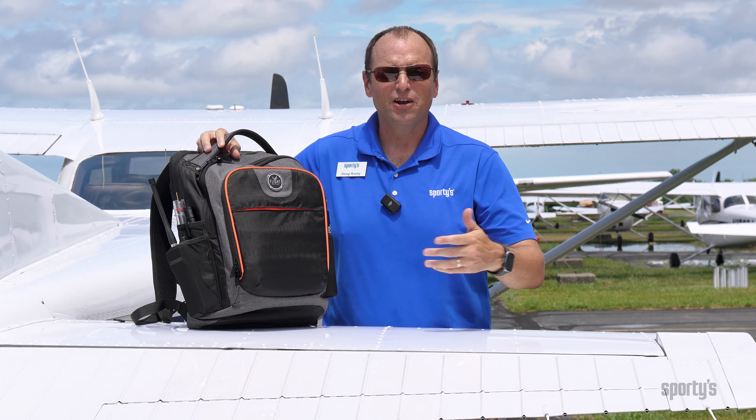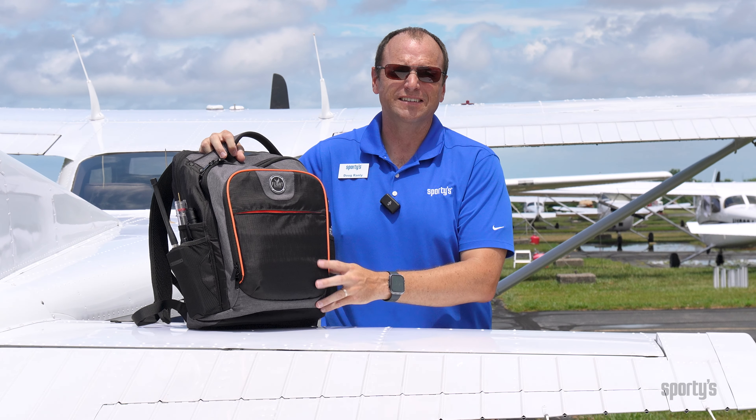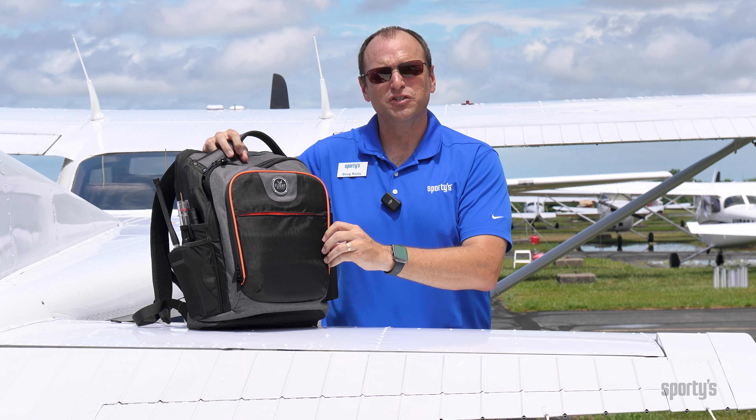The Flight Outfitters Aviator Backpack is the perfect backpack for any pilot out there. You can find this online at sporties.com.